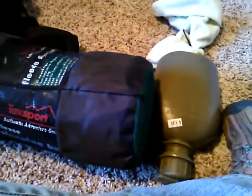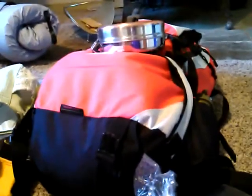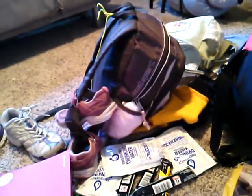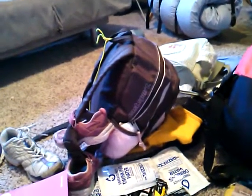I do have some water canisters that I'm going to take, but anything that's bulky and heavy that I think I have to have, I'm going to put in my pack rather than in my children's packs, because again — light. Unless I want to be carrying that backpack on top of my backpack, I need to keep it light.